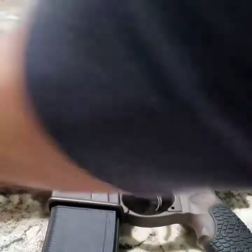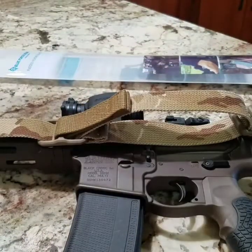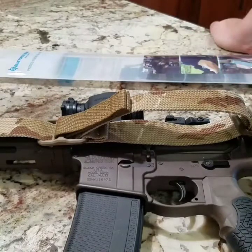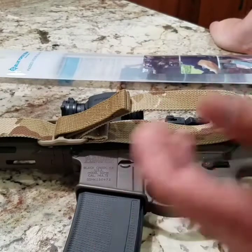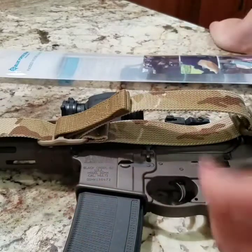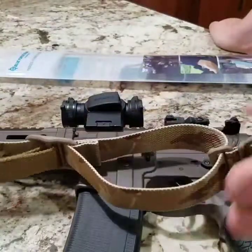No, seriously though — when I was in, the only thing out was the V-TAC sling. We all ditched our crappy slings quick and all bought it while we were overseas, and that worked out well. It let us climb buildings, scale walls, help evacuate a casualty, move things — whatever you needed to do whenever you needed to stow your weapon. This is a great option.